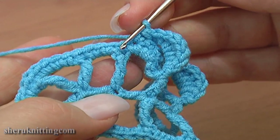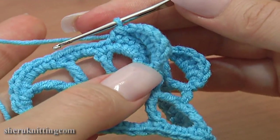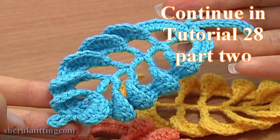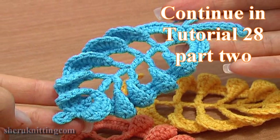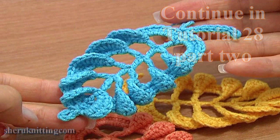Continue and make the same arch above this post and the next post. In part 2 of crochet leaf tutorial 28 we will continue and complete this beautiful leaf. Thank you so much for watching!